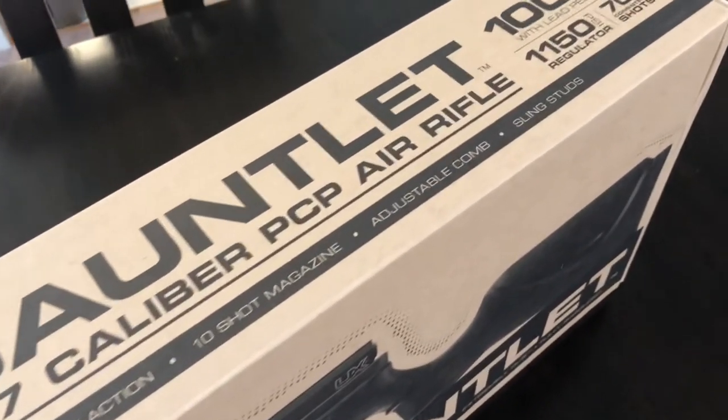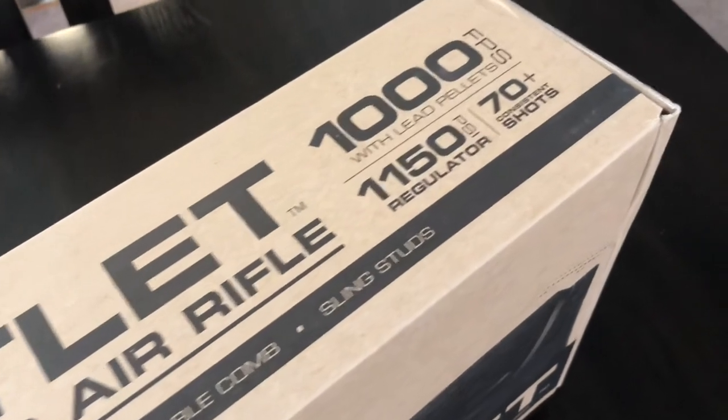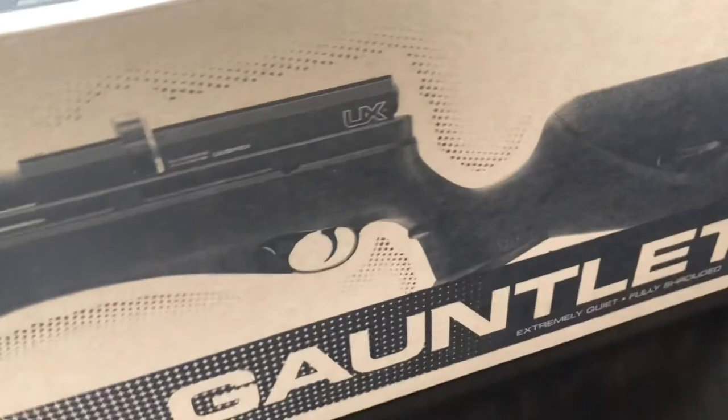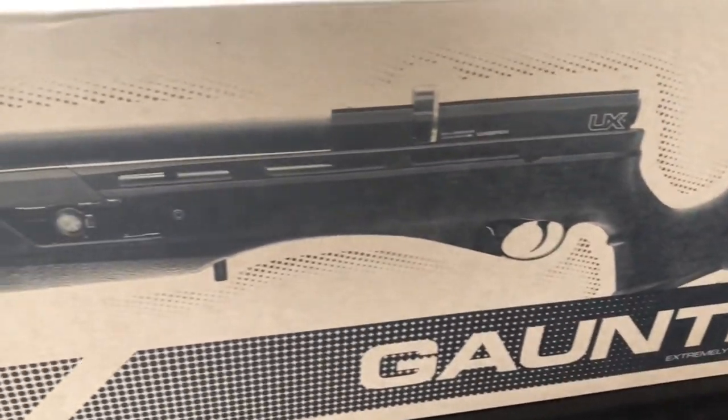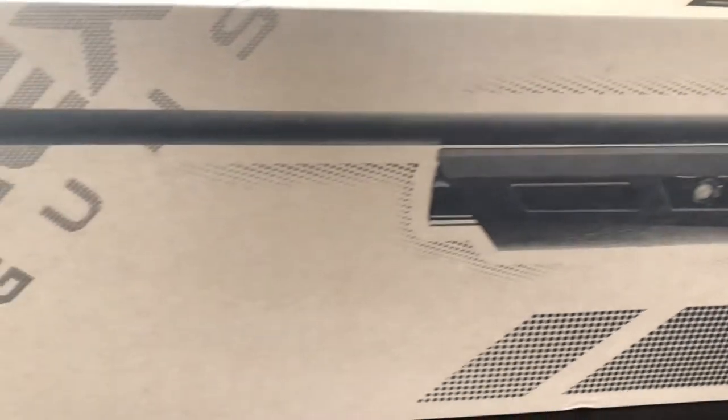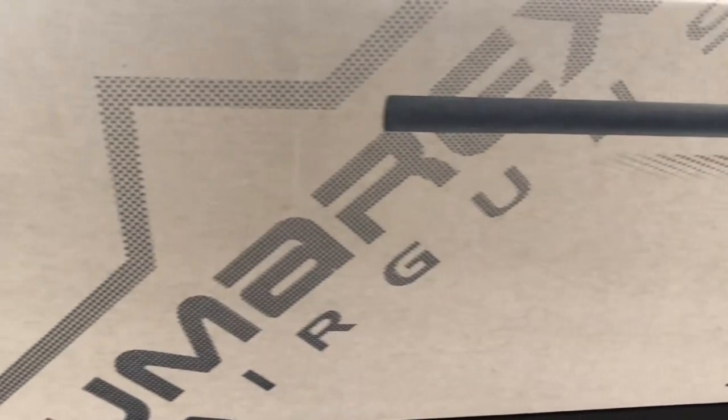This particular model of the Umarex Gauntlet is the .177 caliber. It does come in a .22 and a .25. I ordered the .177 only because it was on sale on walmart.com for $196, which is a great price for a regulated PCP air rifle.